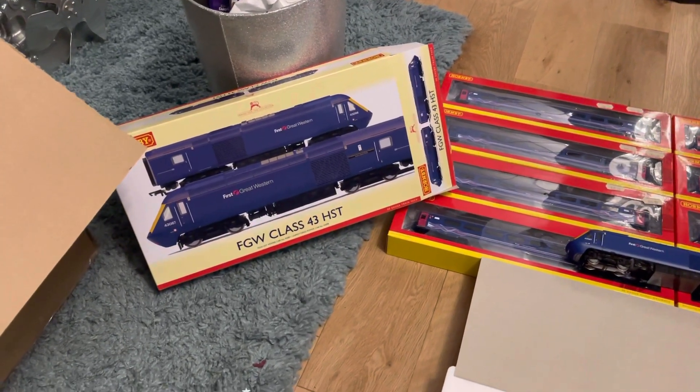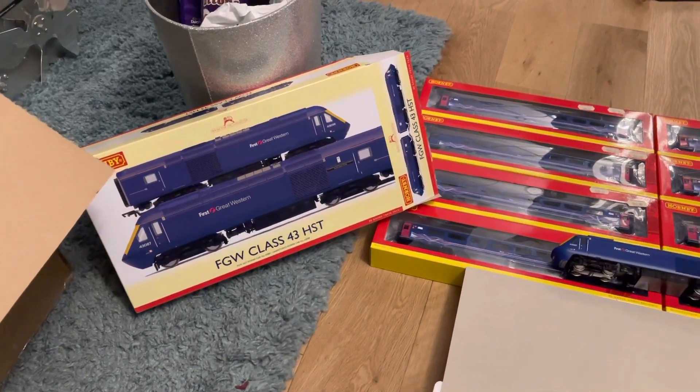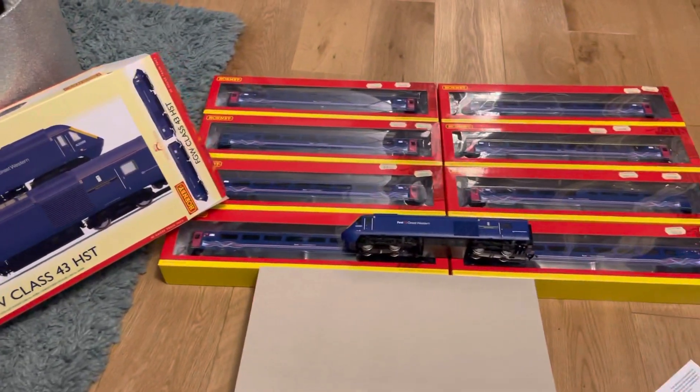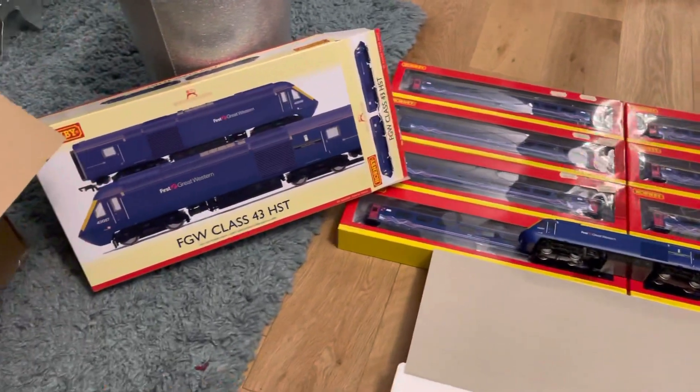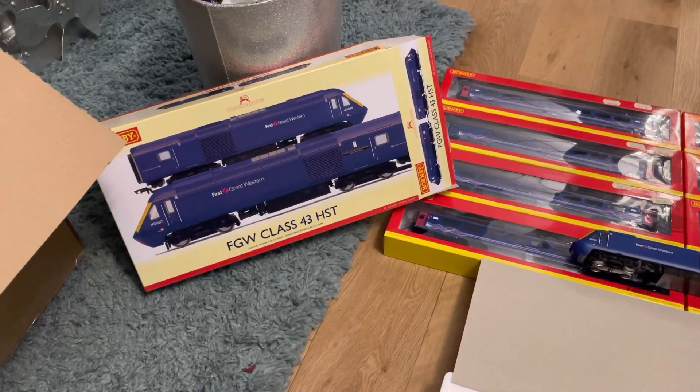Good morning guys — well, it's now afternoon, sorry. This is a review of Hornby's new First Great Western HST release, or should I say rip-off release.